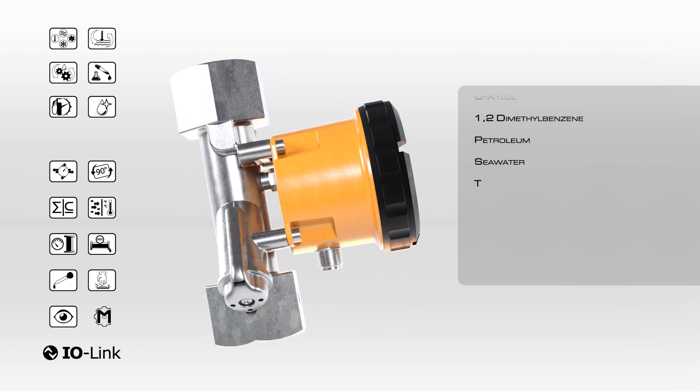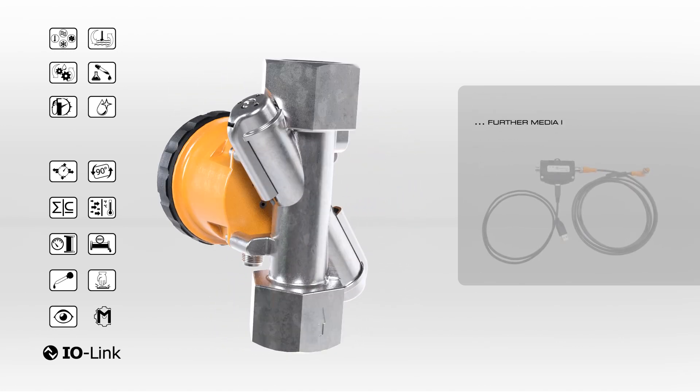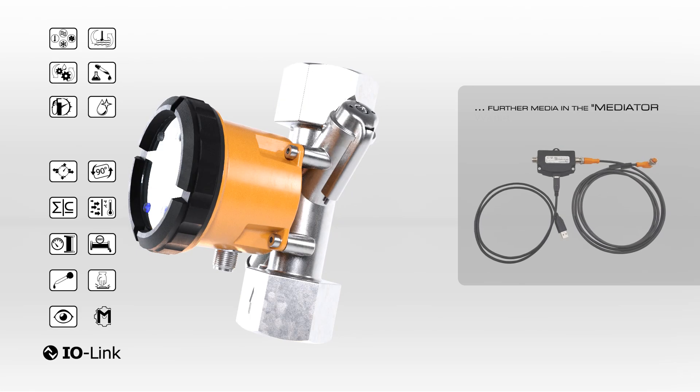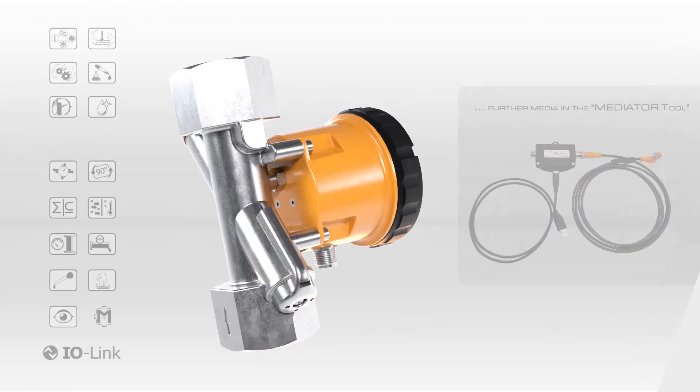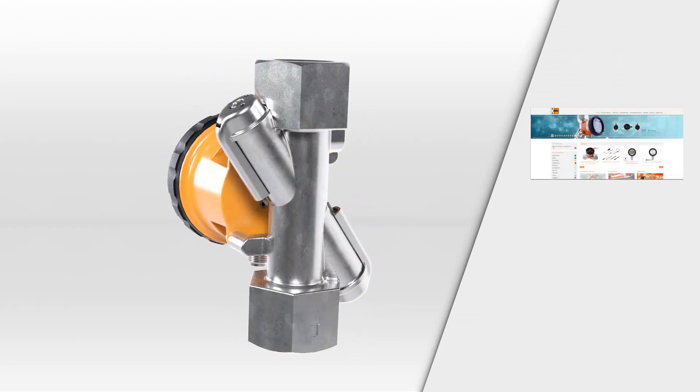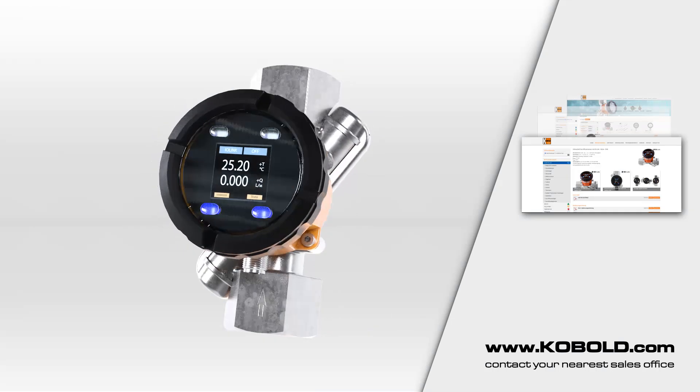It offers no moving parts and does not have the media conductivity requirements of magnetic flow meters. Common media includes demineralized water, water glycol mixtures, oil, ethanol, and many more. For more information, visit cobalt.com or contact your nearest sales office.